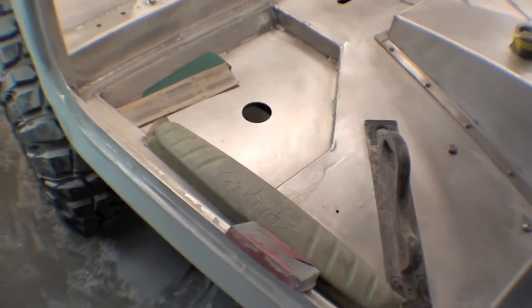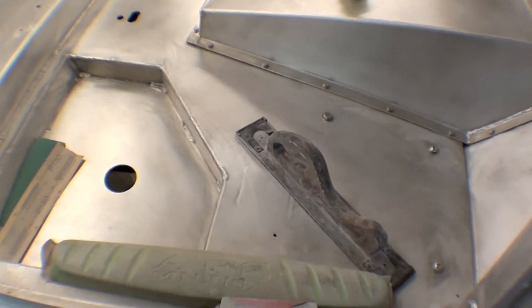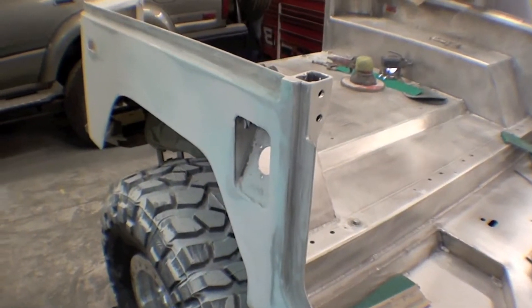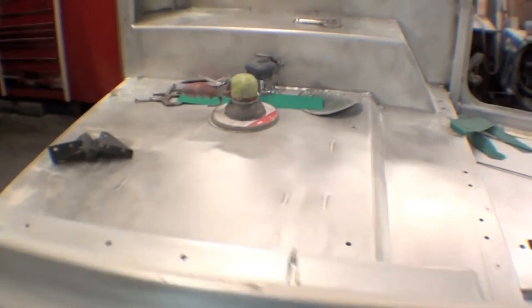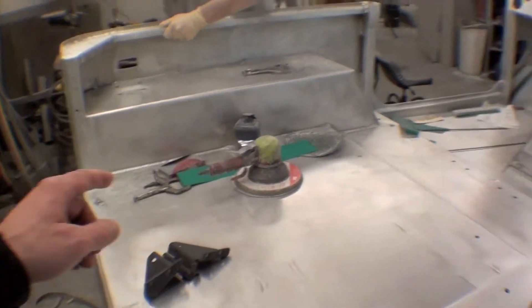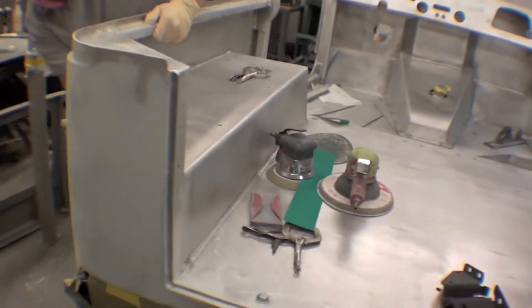It's all hand sanding, all done with different tools in order to get a really straight and good surface. The initial knockdown of the material might use the DA, but as you can see, it's all hand sanding after that.